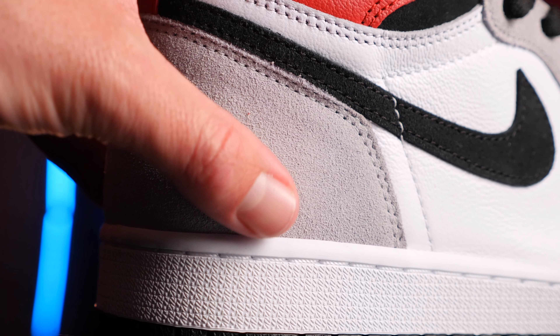Then you have your typical white Jordan 1 synthetic tongue with a Nike Air tab, and that's it. There's really not too much to this Jordan 1, but that's what makes it such a clean cut Jordan 1. To be quite honest, I think they're gonna sell out immediately.